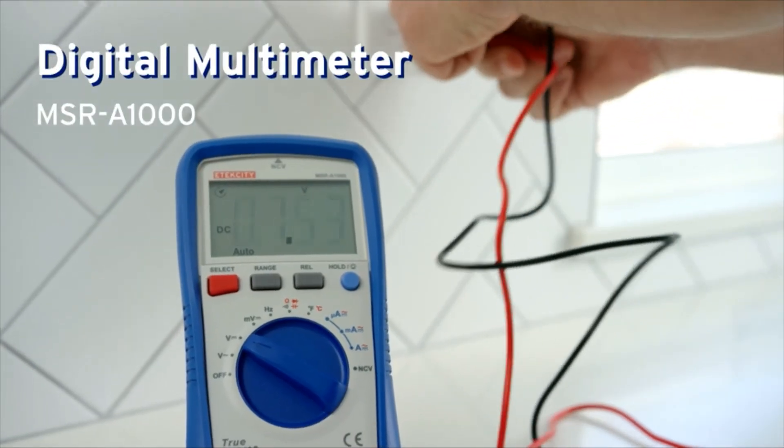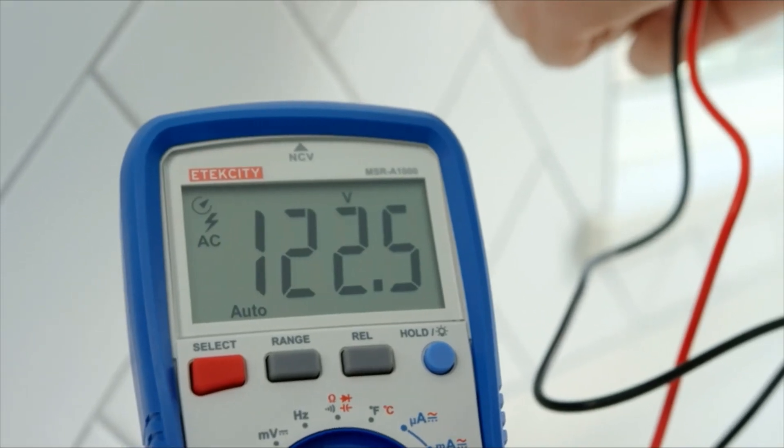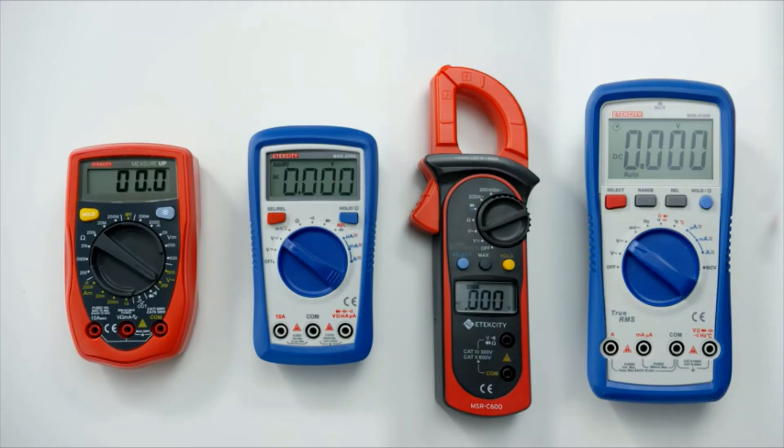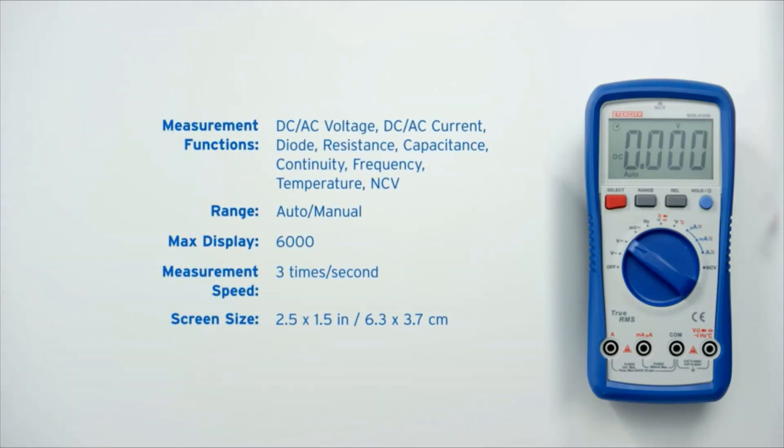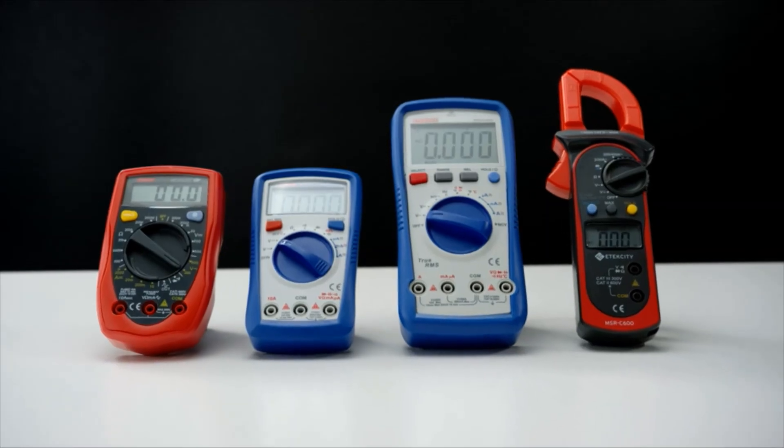Featuring the most accurate results and greatest number of testing options, the MSR-A1000 is the best choice for any electricians or other professionals looking for a new multimeter. We've only begun to scratch the surface, but we hope this helps you find the right tool for the job.